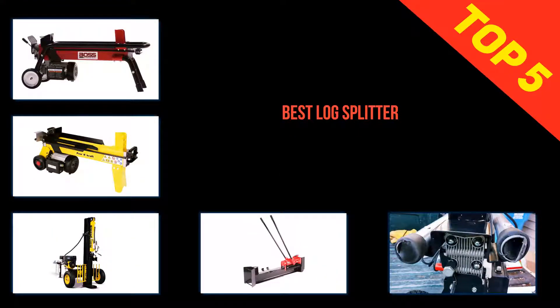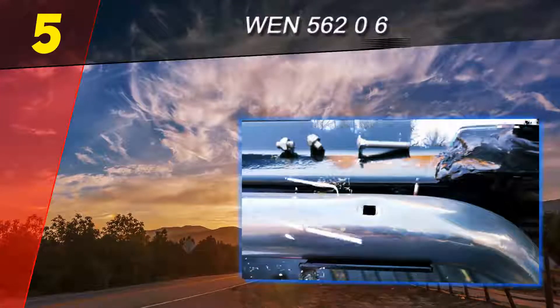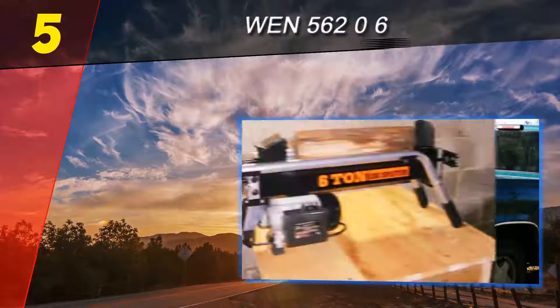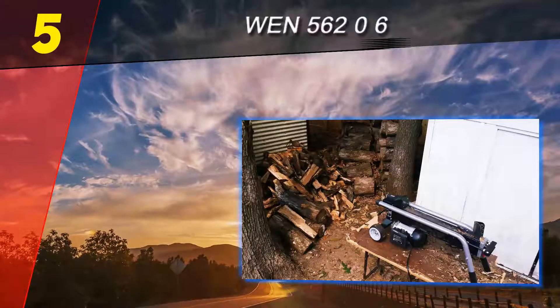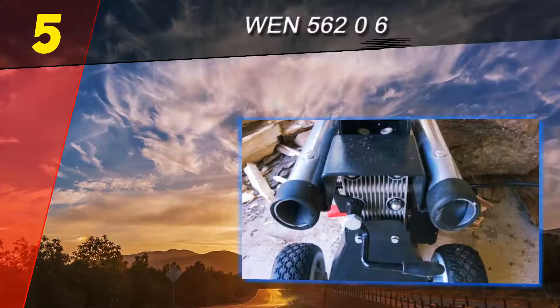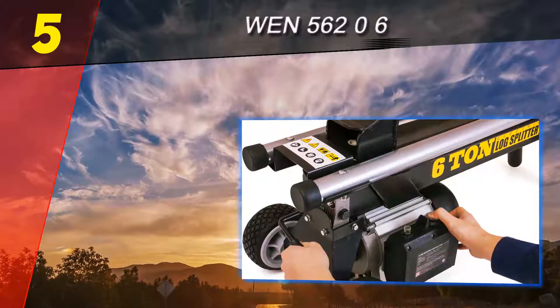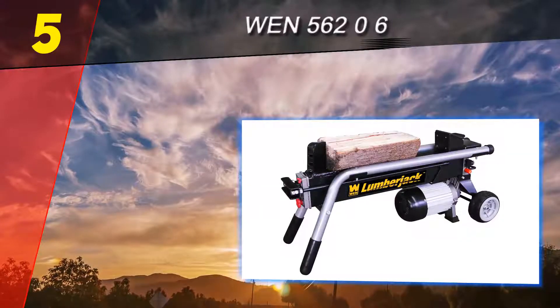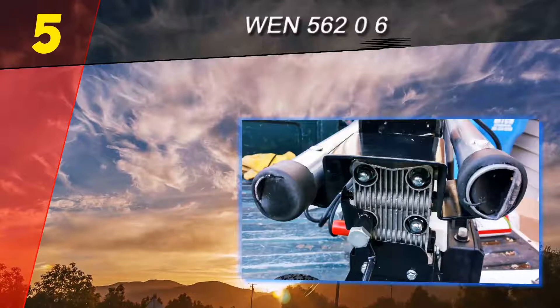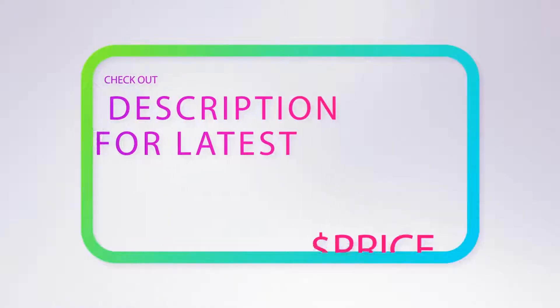Here we present the top five best log splitters. Starting at number five, the WEN 56206. This budget-friendly 6-ton electric log splitter is cheaper than the PowerCraft 65556 and has a higher splitting force. It has a rated capacity to split logs 10 inches wide and 20.5 inches in length. Although powerful, it is slow, but it suits those on a strict budget who don't have a lot of splitting to do. A 25-second cycle time is still four to five times faster than splitting wood manually.